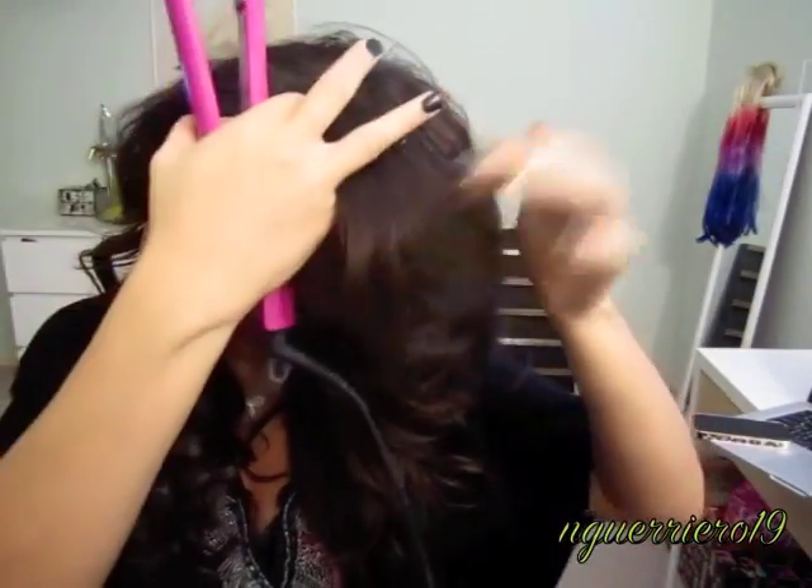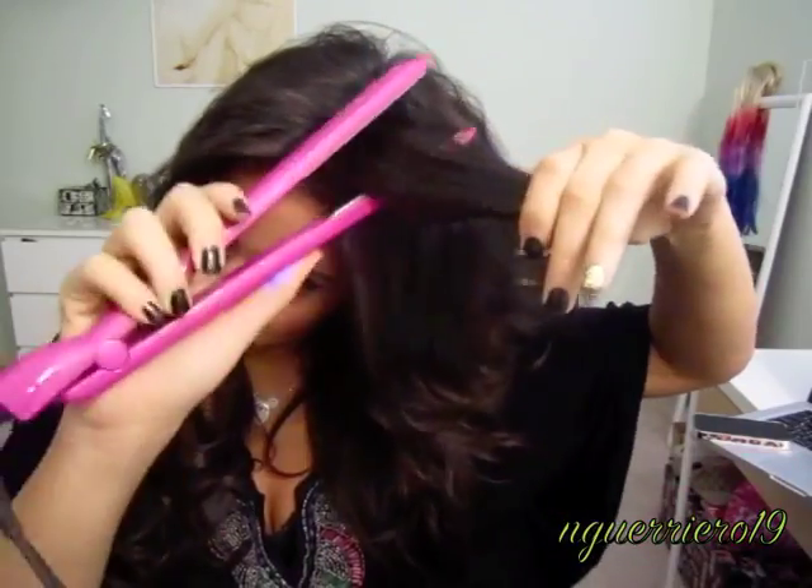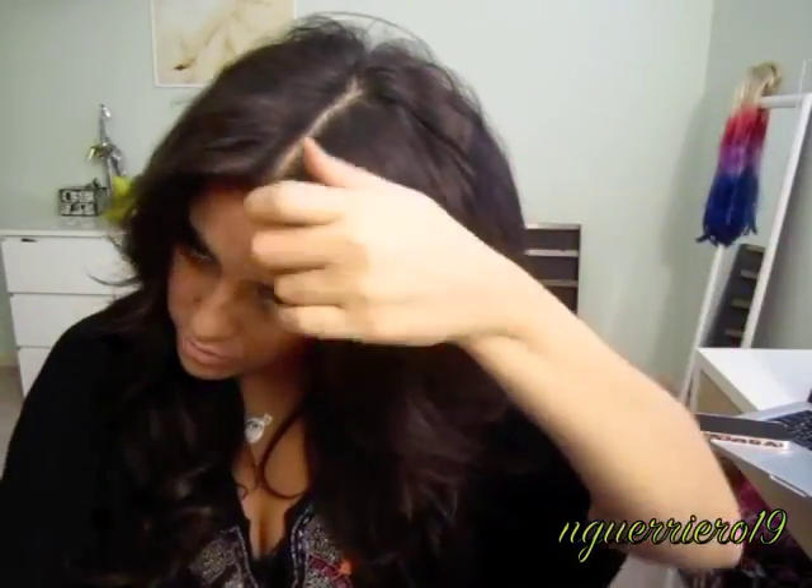My hair is kind of freshly washed, so the top of my hair is all funky. I curl the top ones back the other way because I want my bangs to flip backwards, so you get this weird little funky crown situation. I'll just go through with my hair straightener to pick up and fix that weirdness.